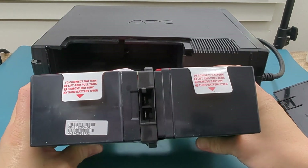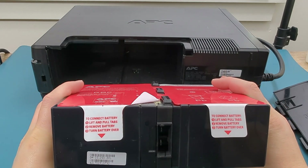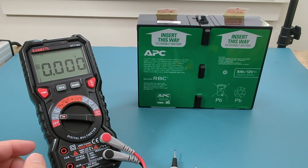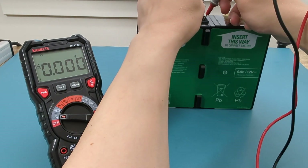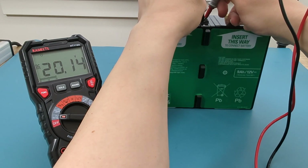The terminals are at the top of the battery. Here we will use a multimeter to test the voltage. Set your multimeter to the DC voltage setting. Identify the positive and negative terminals on the battery. Take the red probe of your multimeter and touch it to the positive terminal, then take the black probe and touch it to the negative terminal. Check the reading on your multimeter.